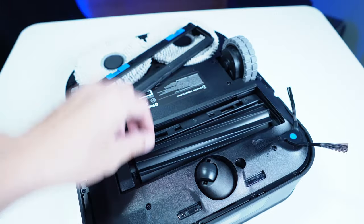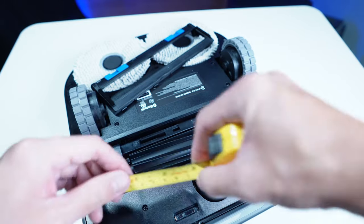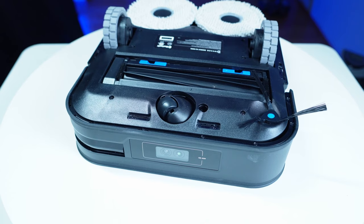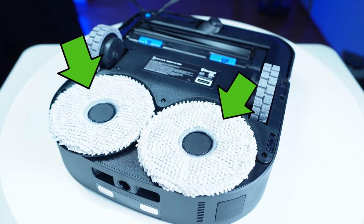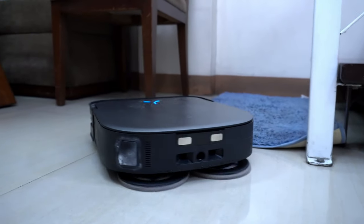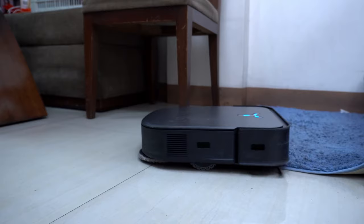I like that Ecovax used an all-rubber brush since it doesn't wear out as quickly. However, it doesn't span the robot's width, only measuring 8 inches wide, and there's a noticeable gap on both sides, so it doesn't maximize the squarish frame. Behind the brushes are two rotating discs designed to agitate and remove stains. It has a spring-loaded system enabling it to maintain contact on the surface. It also has a pad lift feature where the pads lift when it detects carpet.